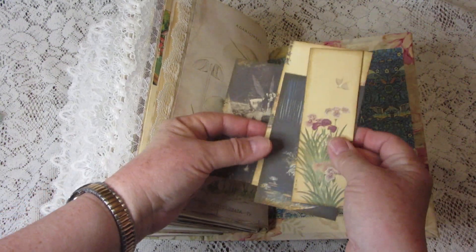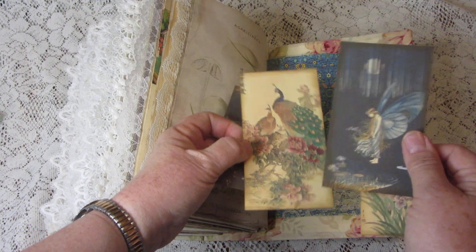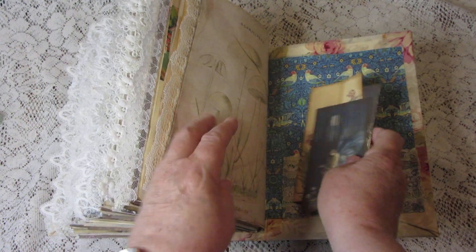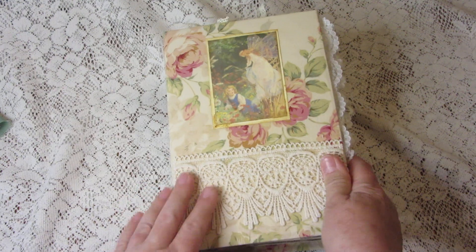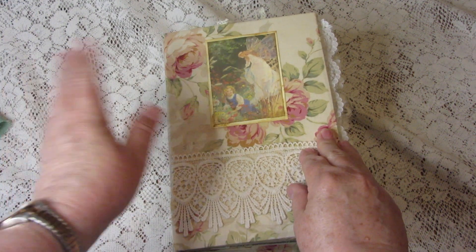Another tag, and then we come to the back where there are several journaling cards in that lace pocket. Very pretty — handmade by Bunny — and that is the Magic Garden junk journal. I hope you'll visit my shop and learn more about it. Thanks again, bye bye!